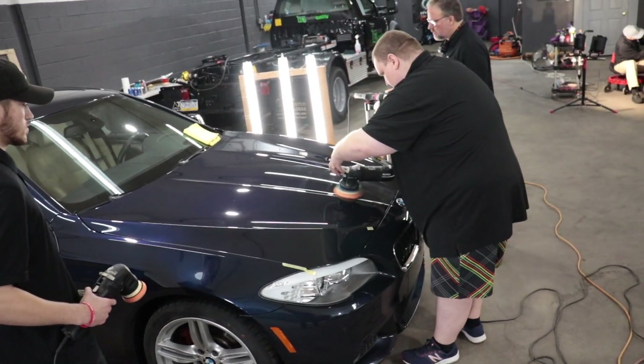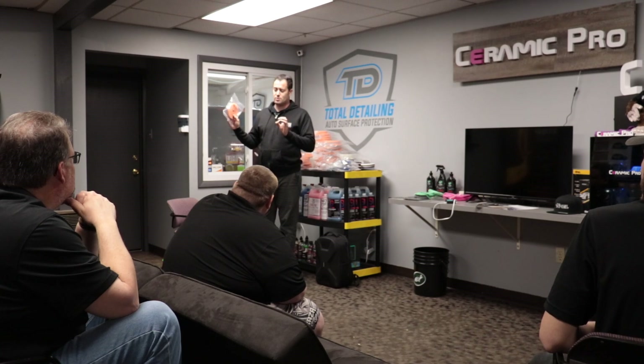In today's video we are on site here at Total Detailing. Gabe Fletcher, good friend of mine, is the owner and operator here at Total Detailing and he's hired me to come and train his guys. We're going to be going over polishing, paint, and all of that stuff — kind of the beginning 101 and maybe getting into some advanced paint correction and polishing. There's about a team of three guys here that we're going to be going over all of those techniques with.